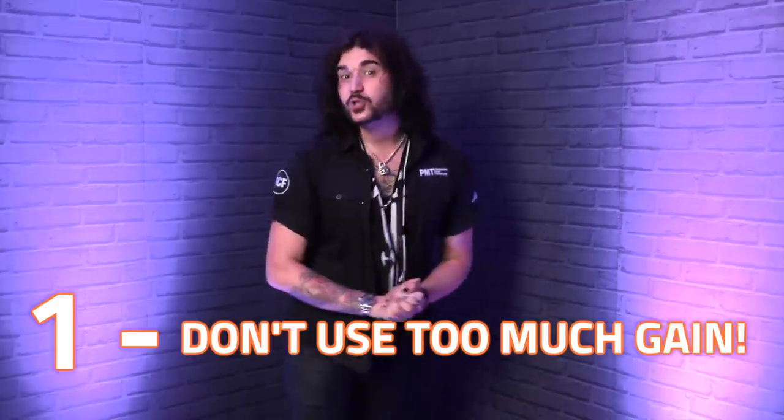Number one: don't use too much gain. Now this is more for the beginners out there. You could be thinking, if I want to play Meshuggah, I've got to use gain, right? I guarantee a lot of your favorite guitar players won't use a lot of gain. If you're starting out, you're probably listening to things like AC/DC, Led Zeppelin, Van Halen — those guys don't use all the gain. It's a lot of fun playing with the gain control, getting it saturated so you can feedback and annoy your parents, but keep the gain turned down. This is solely to get more clarity in your tone.